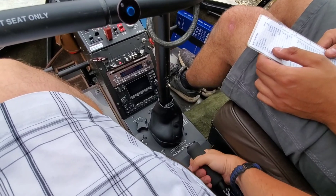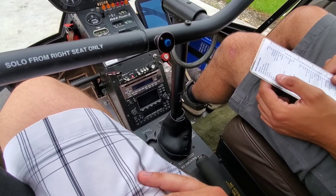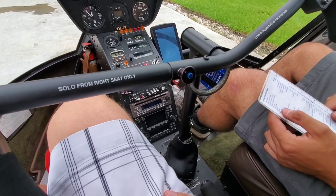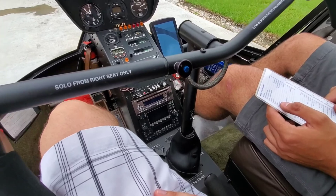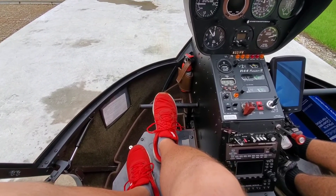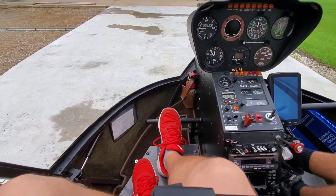To your throttle too — make sure it's all the way in detent. Collective full down, friction on. Pedals in neutral. So we want to put one foot in the middle of the pedals — that's how we do it in neutral. There's no friction or anything for the pedals; you keep one foot in the middle of the pedals. It stops you if you shift your weight from kicking one of the pedals.